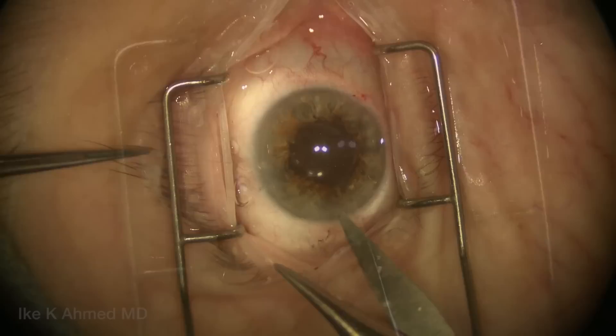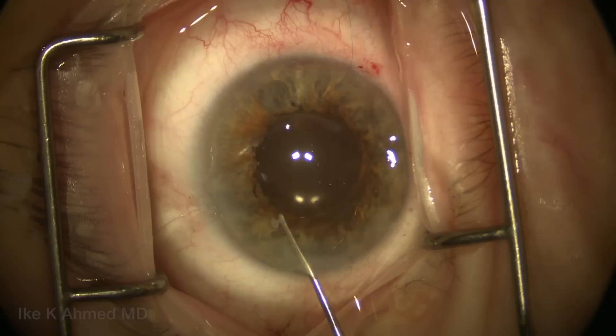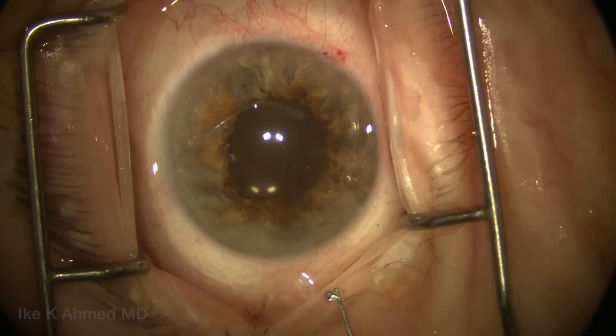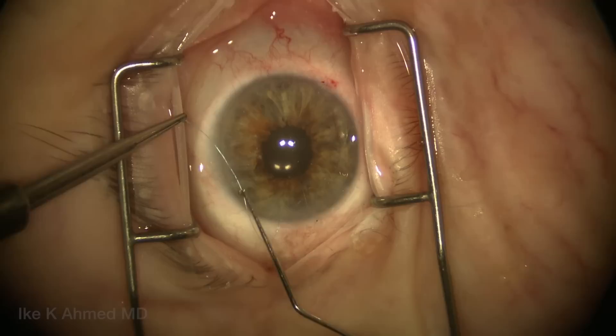We bring both suture ends out through the main incision, which allows us to tie the suture using a modified mechanical technique. We find this is the easiest, most titratable, and controlled way to tie the suture. It's very important to control the tension as we tie. We like using a combined external-internal technique. Other techniques including the sliding knot can be used as well. We identify the short end and long end of the suture.